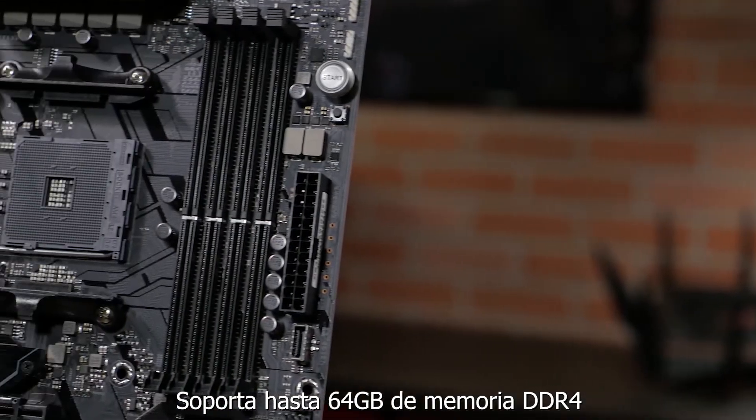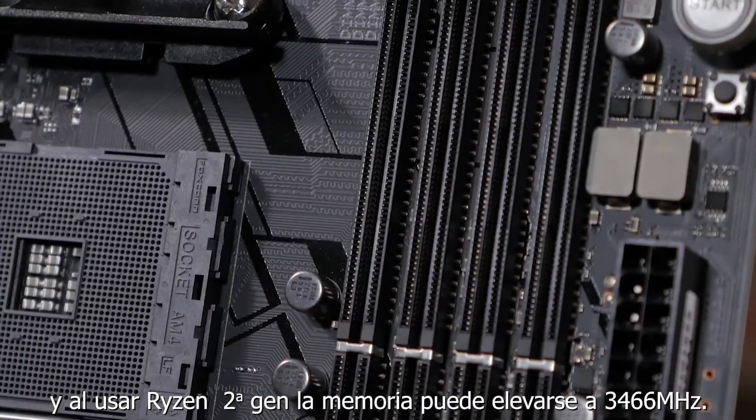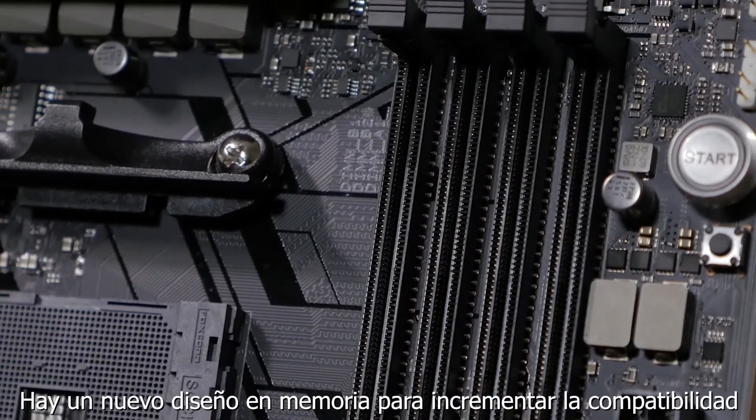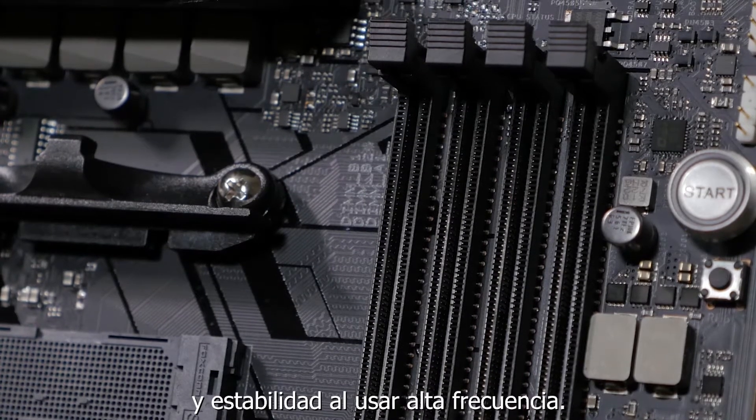It supports up to 64GB of DDR4 memory, and when using a second generation Ryzen CPU, the memory can be clocked at up to 3466 MHz. There's also a new memory layout for increased compatibility and stability at high frequencies.